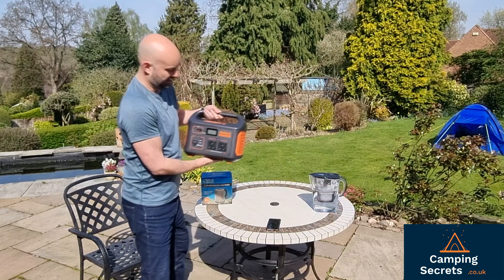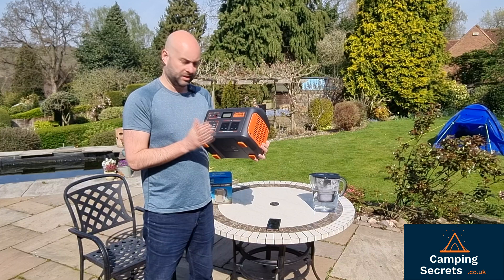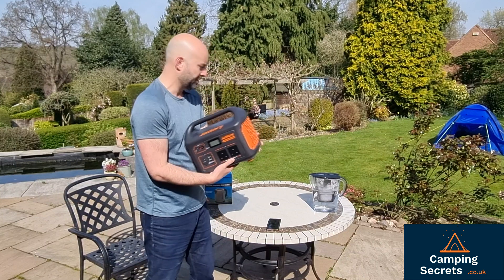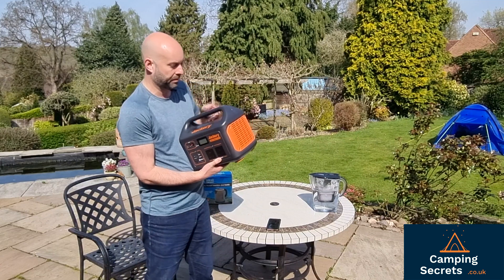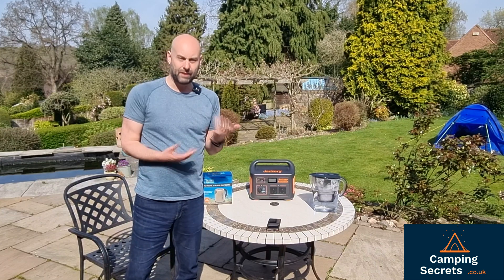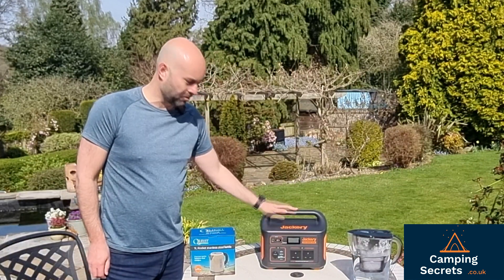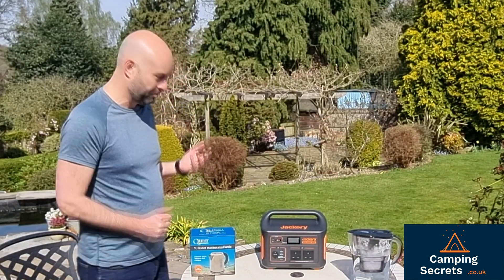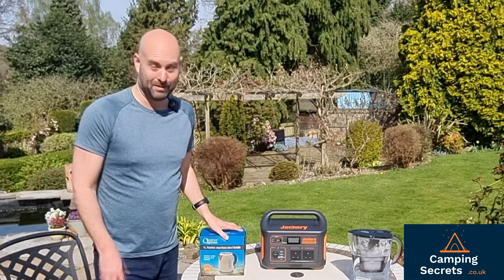As the name suggests, the Jackery Explorer 1000 has a 1000 watt output. Under steady state conditions it can surge up to a higher 2 kilowatts of power, but only momentarily — the average must be 1000 watts or under. The problem with using a kettle is that kettles are often around 3000 watts, but going camping I want to be able to boil a kettle. Having a kettle for a nice cup of tea or coffee is a real large part of the camping experience for me and my family.